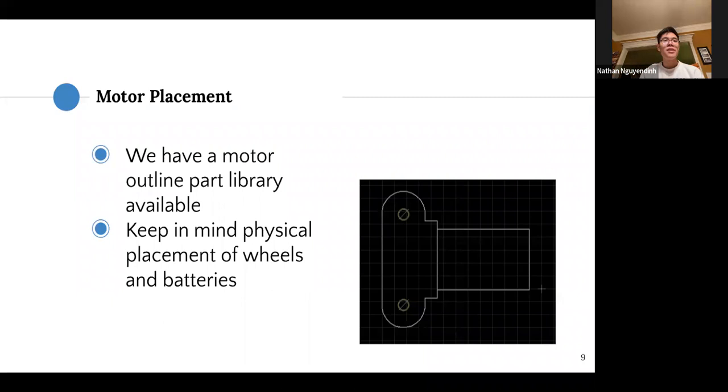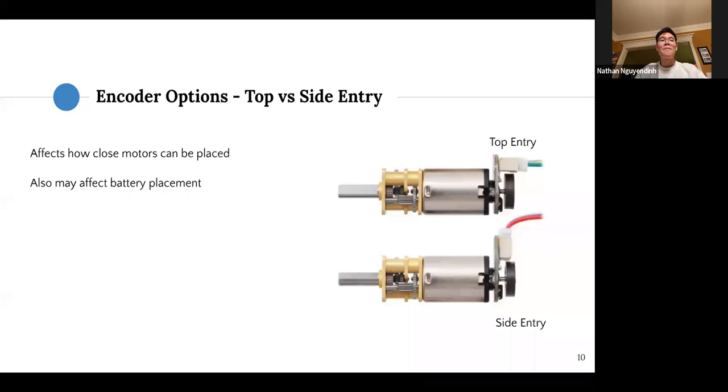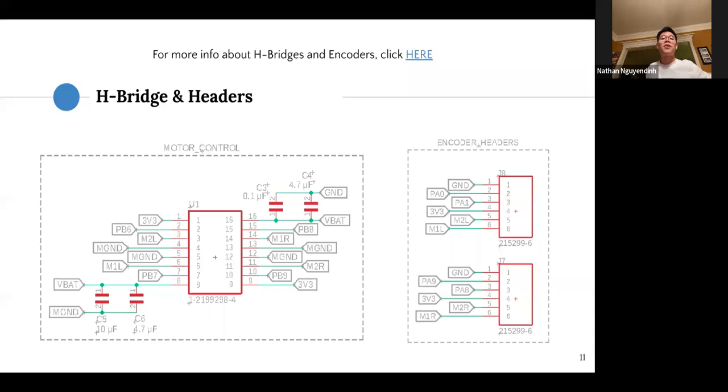For encoders, if you stick with Pololu motors, these are the two most common options Pololu sells for those motors — they go right onto the back. You can choose between top entry or side entry connectors. Keep in mind that this affects how close you can place the motors together: with side entry you can place the backs of the motors much closer, whereas top entry wires would point directly toward each other and likely interfere.